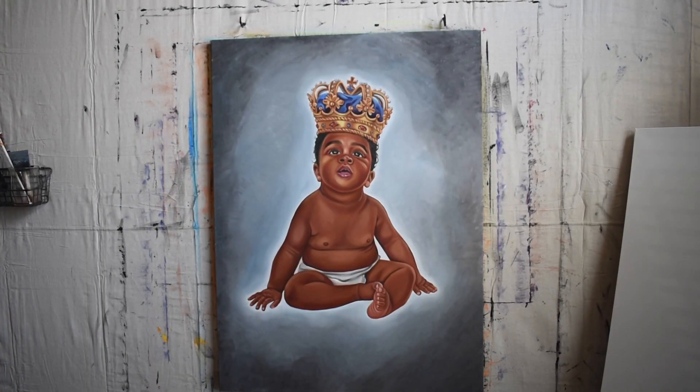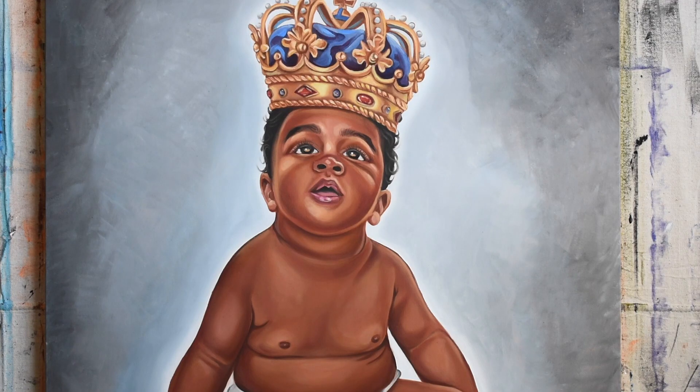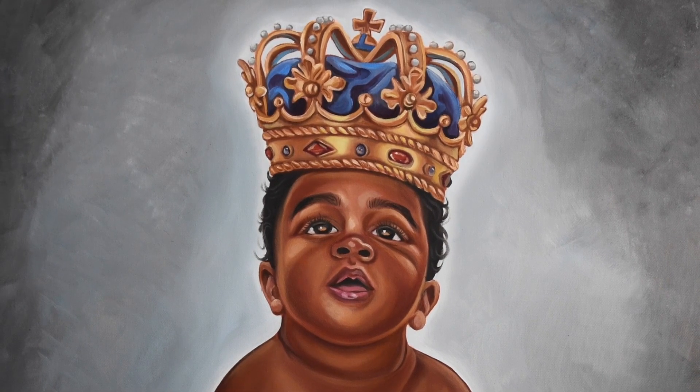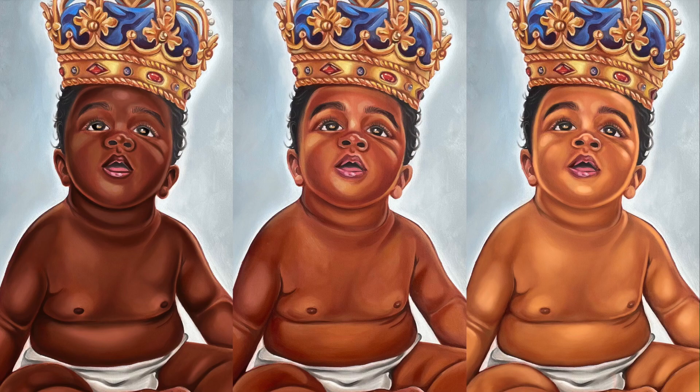I hope you enjoyed this brief walkthrough. You can find this piece on brianijames.shop and select more than just one skin tone — comes in chocolate, mocha, and butterscotch.